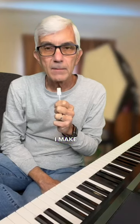How would I make doo-wop sound scary for spooky season? Easy! Play the doo-wop chord progression that I showed you yesterday.